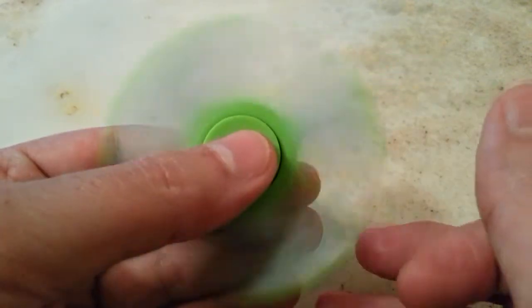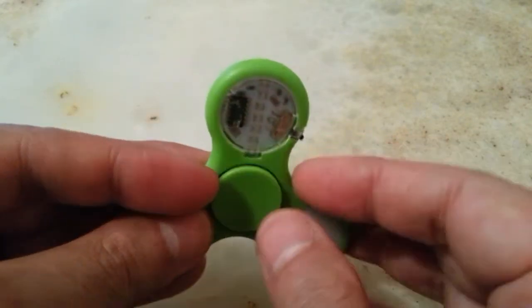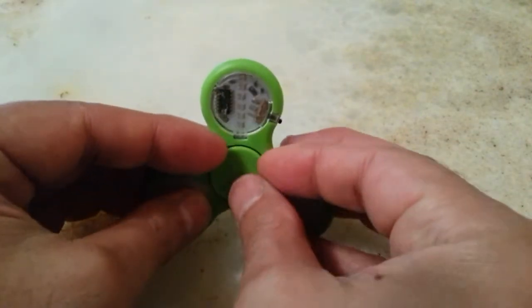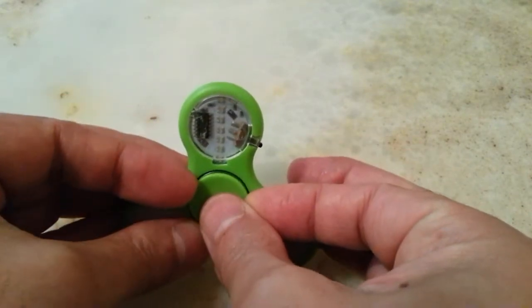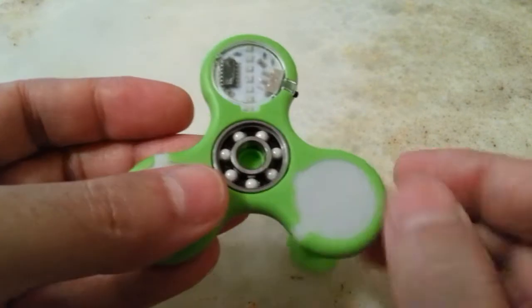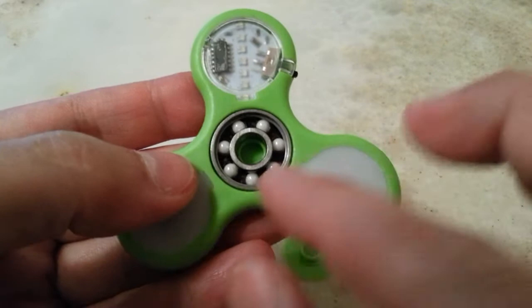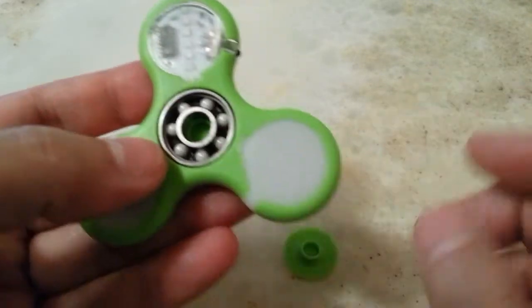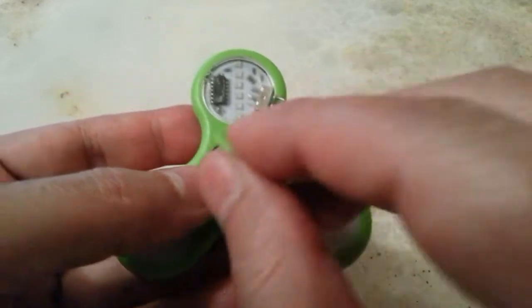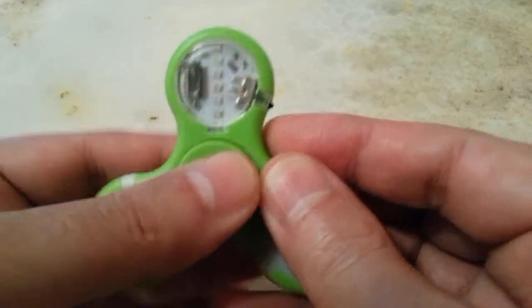So I changed this bearing to one of my own ceramic bearings. This one is zirconia with a steel cage or housing, and it spins for more than one minute.